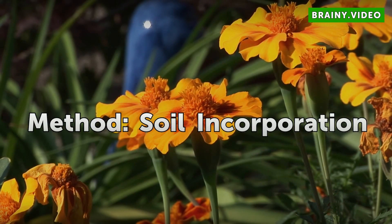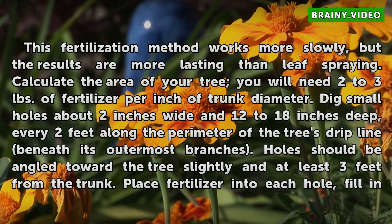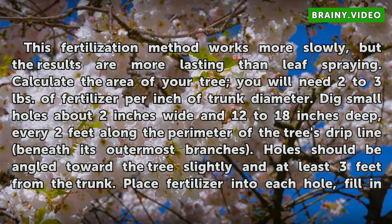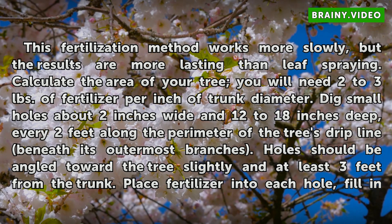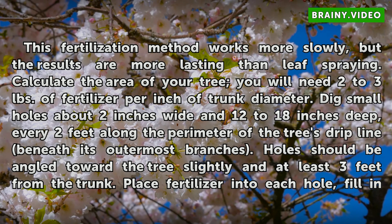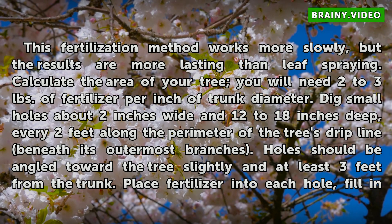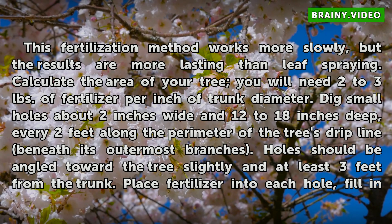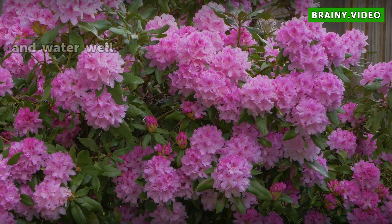Method: Soil Incorporation. This fertilization method works more slowly, but the results are more lasting than leaf spraying. Calculate the area of your tree — you will need 2 to 3 pounds of fertilizer per inch of trunk diameter. Dig small holes about 2 inches wide and 12 to 18 inches deep, every 2 feet along the perimeter of the tree's drip line beneath its outermost branches. Holes should be angled toward the tree slightly and at least 3 feet from the trunk. Place fertilizer into each hole, fill in and water well.